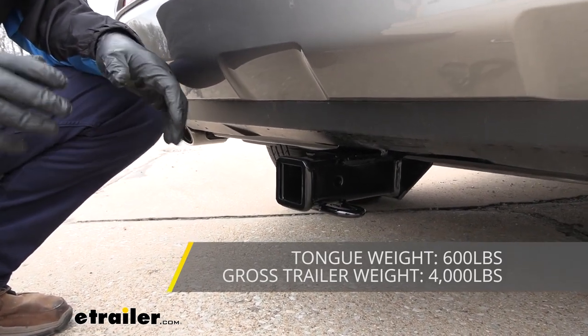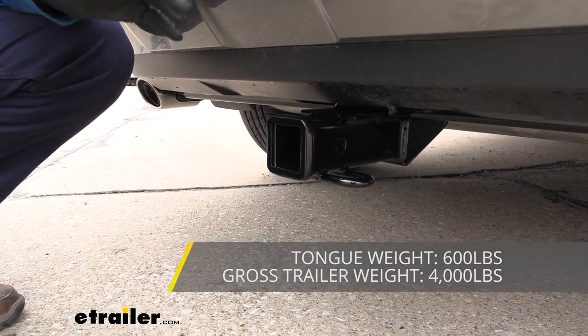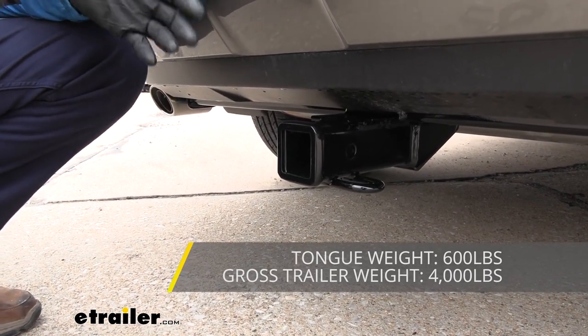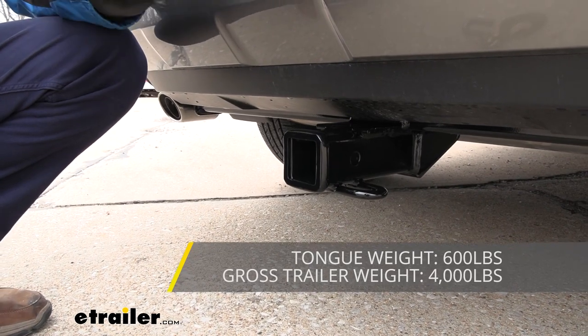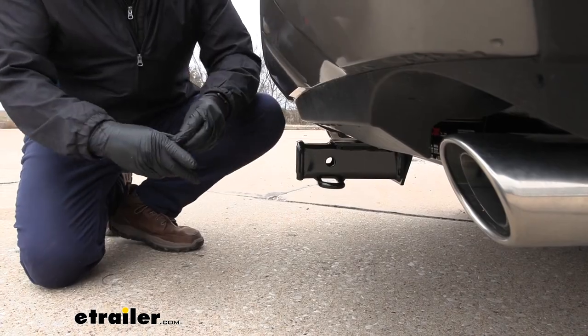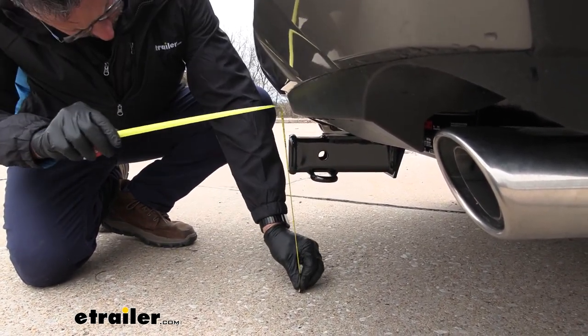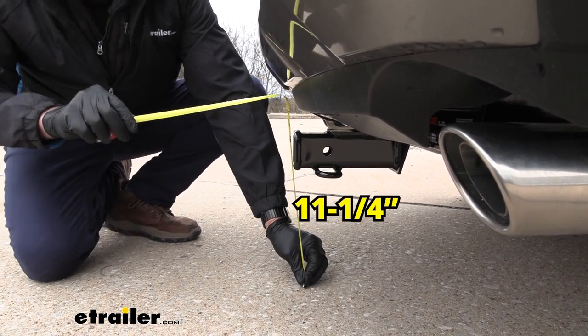As far as towing goes, we're looking at 4,000-pound gross trailer weight. That's going to be the weight of your trailer plus any cargo that you put on top of it, which is quite a bit. You do want to check your owner's manual on the Toyota to make sure that you can actually haul that much. Let's look at some heights here, and we're going to go from the ground to the top of the receiver here.